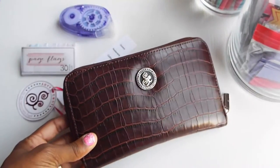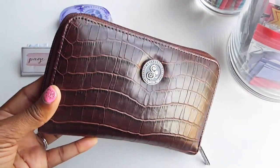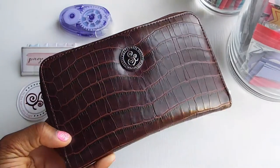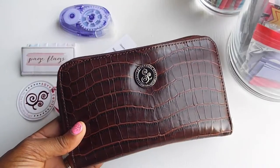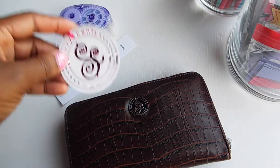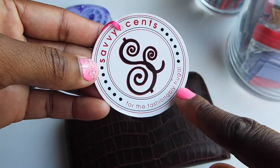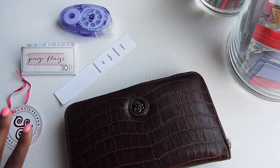Hey guys, Karina here, and today I'm coming to you with a video all about my new wallet. It is by SavvySynths and I'm super excited about it. I unfortunately did throw away the packaging, but this came on the zipper pull - it's their logo and it says on the bottom 'for the fashionably frugal.' Very cute, very true.